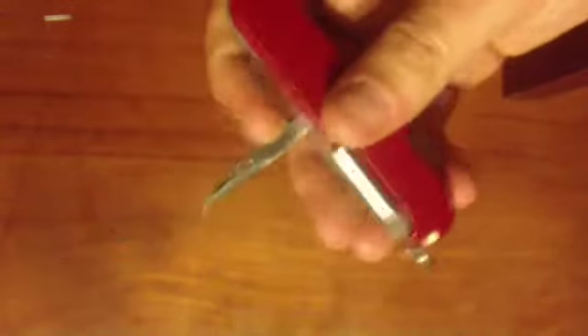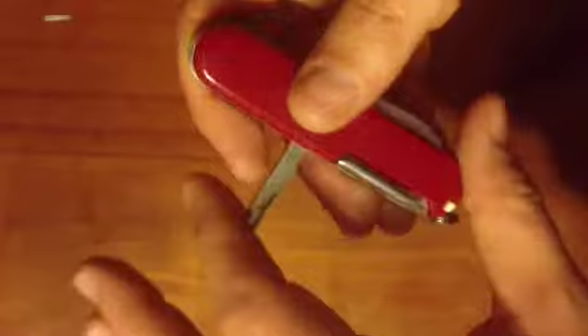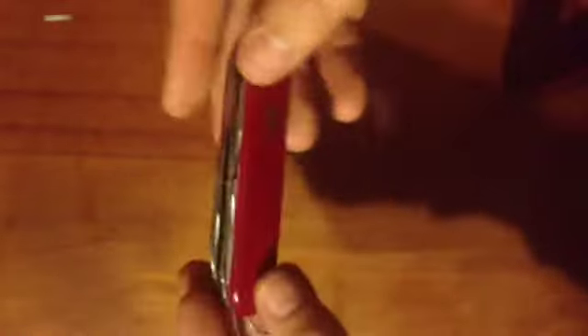You can stick it in something, twist and twist, and make a little hole. Then you can thread some fishing line through, mend a sail, or all sorts of things. It's almost a defensive thing, isn't it? But it's a good awl and I've used it to make holes in my belt — I've lost weight.